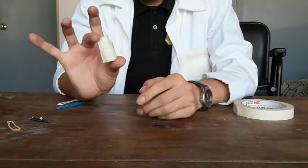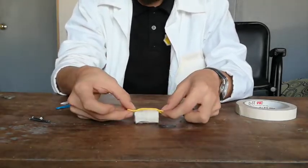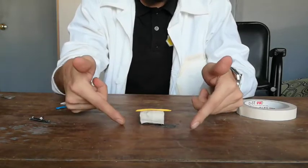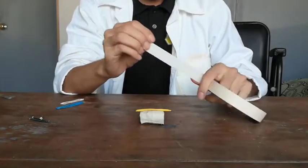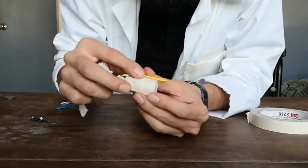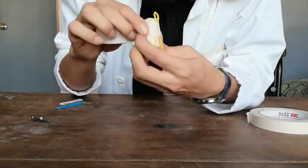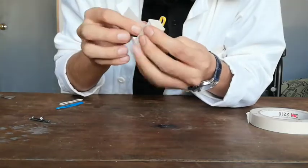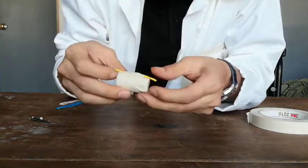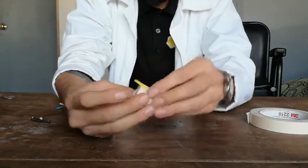What you want to do is make a package so all the coins stay together, really well secured like that. Now, the next step is to take one of the rubber bands and put it on top like this, and we're going to use more tape to tape it to the package of coins. You want to make it really centered like that.